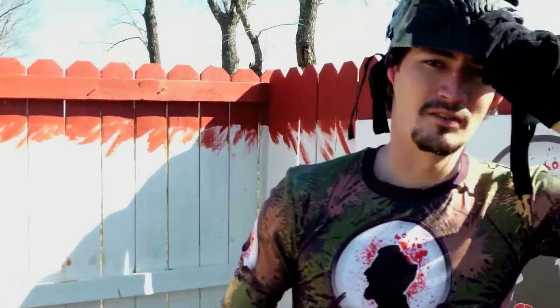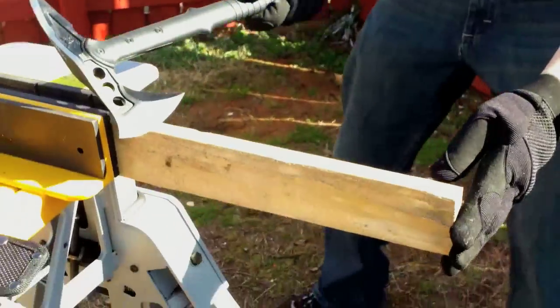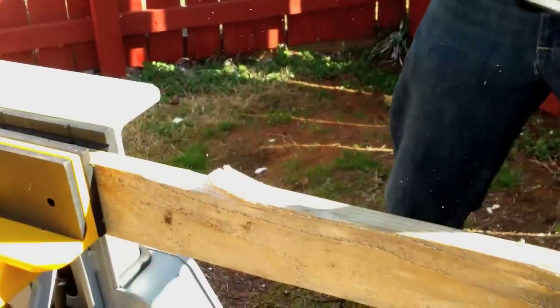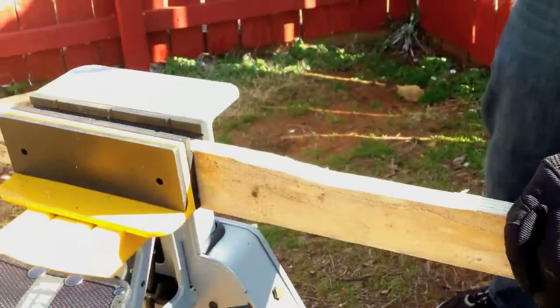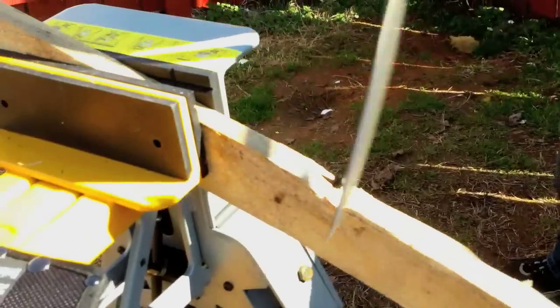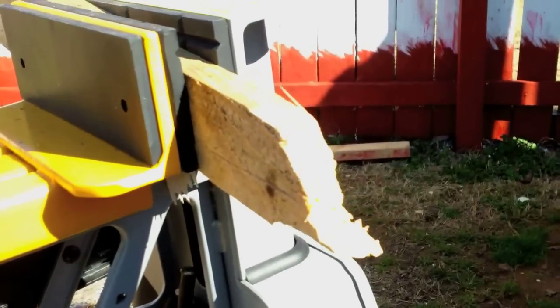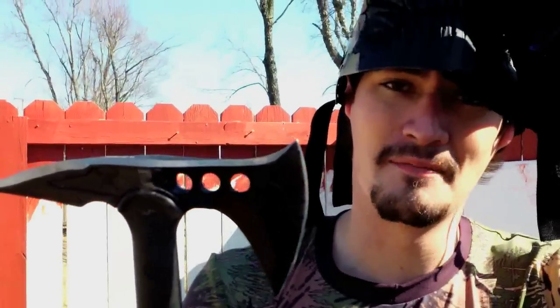First, let's test out the axe end of this tomahawk. It definitely got through it. If you need something to go and get some firewood, this is definitely not a bad tool to use.